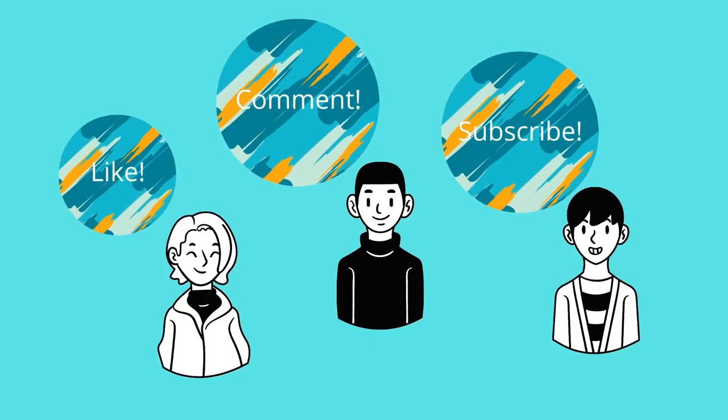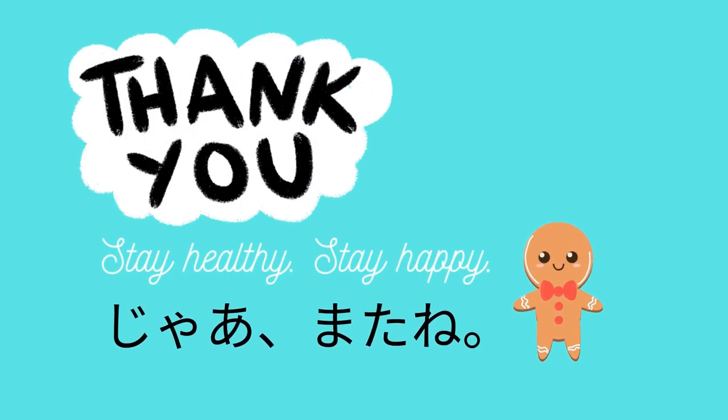It is very simple, right? All right, so this is the end of the video. Thank you so much for watching guys. I hope you get something from this. Stay healthy. Stay happy. Jaa, mata ne.